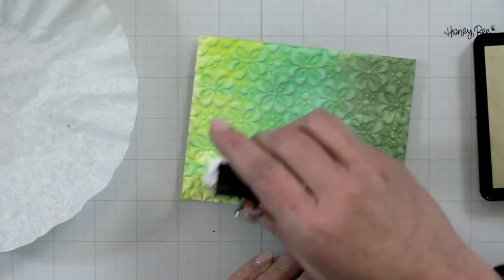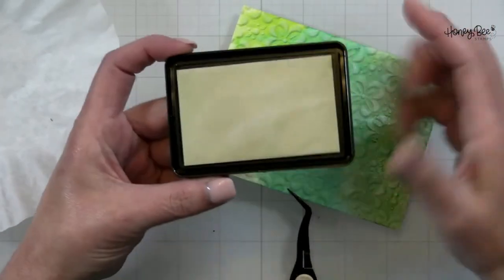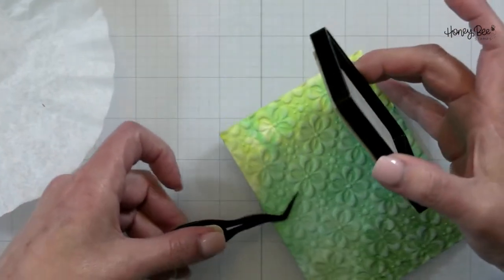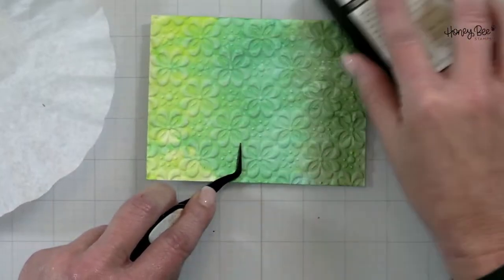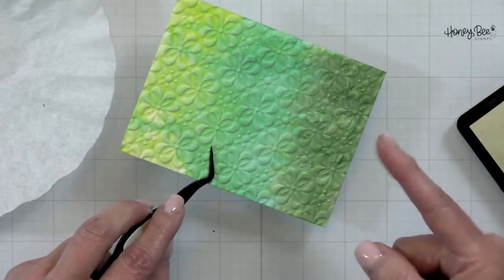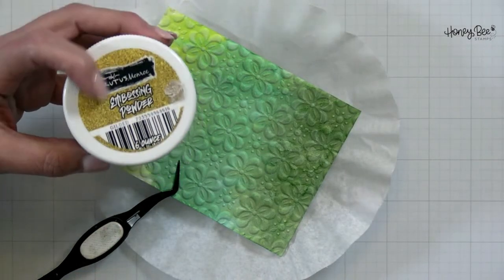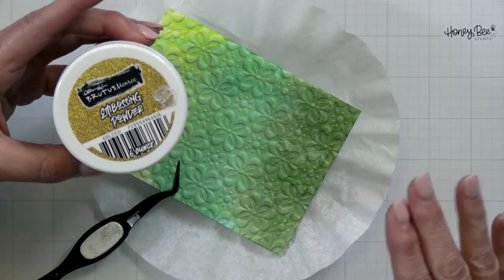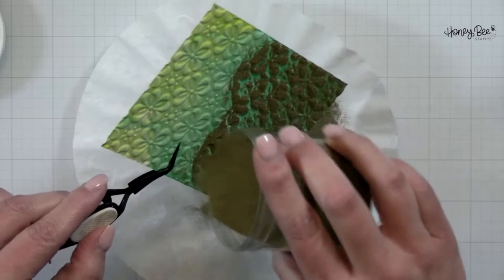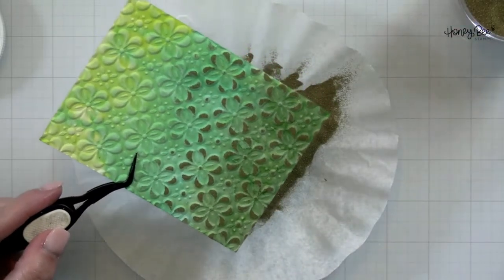I'm going to pounce this powder on here because I want it to get down into the valleys. Then I'm going to take my clear embossing ink and rub it all over the top, doing it in sections so I don't make too much of a mess. I'll give it a little rub down so it just hits the high points of where we have embossed, and then I'm going to pour over the top my Brutus Monroe gilded embossing powder. This is my very favorite gold embossing powder — it's a really pretty gold that goes with just about all the gold, our pearls and gold ink.